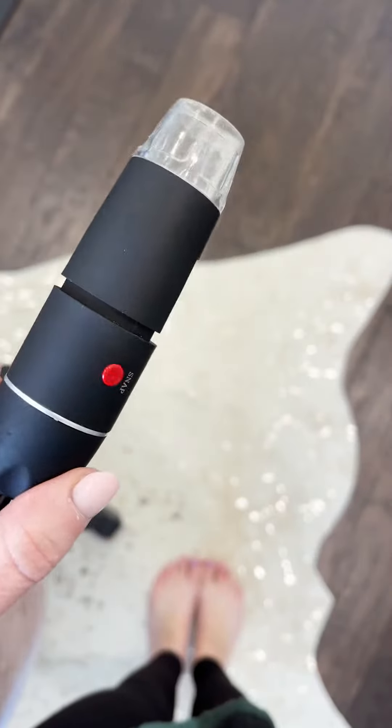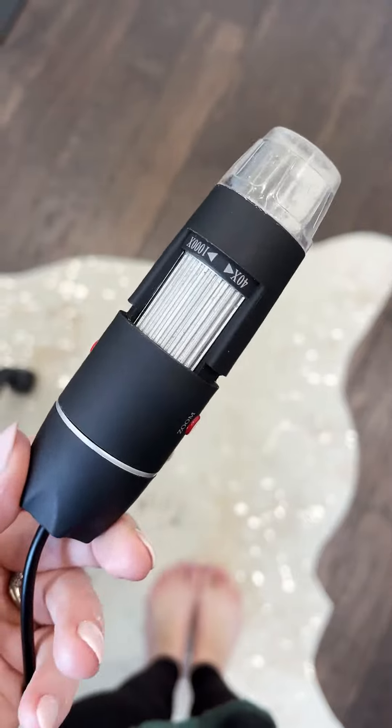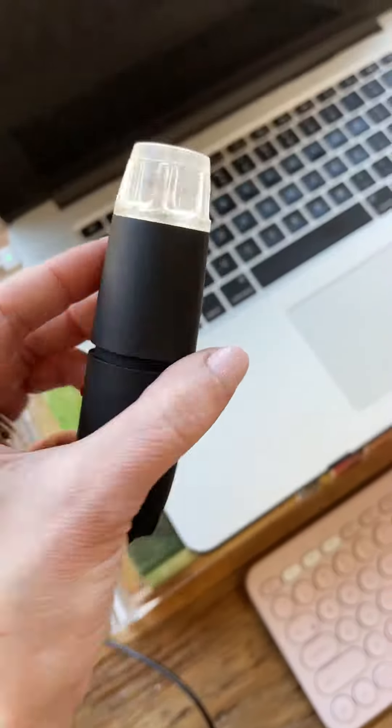Things you didn't know you needed from Amazon, part eight. Man, I've had fun with this. Meet my little microscope — it can magnify up to 1,000 times and it plugs into your computer.